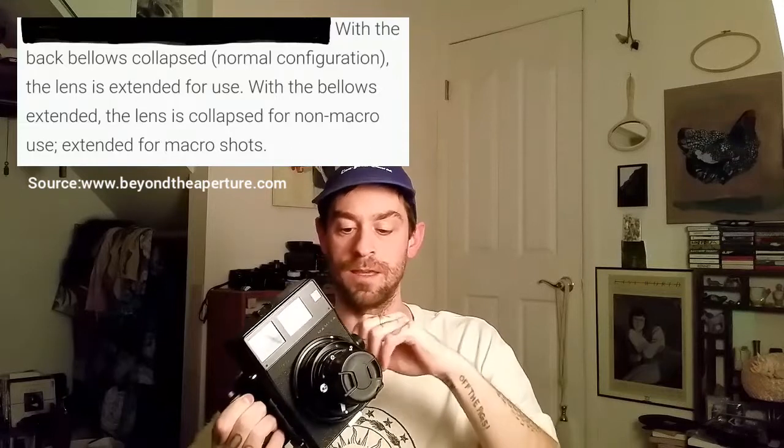So with this 100mm f/3.5 lens in particular, be sure to extend it and lock it before you take photos, because otherwise you're going to have a terrible time — nothing will be in focus. I'll show some example photos of how blurry they are in a minute. This lens was meant to be used with the bellows system, I believe, on the Universal, the Super 23, and the very first Mamiya press cameras, which had a back bellows that helped manage focus at infinity.